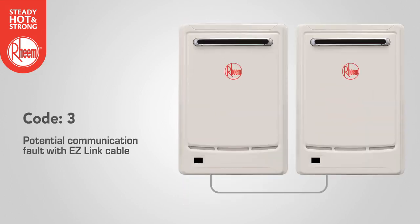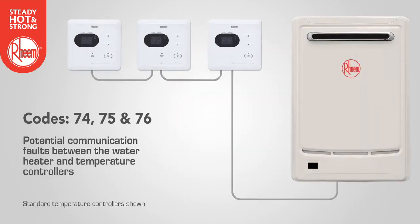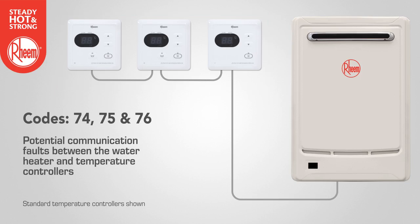Code 3 refers to a potential communication fault with the easy link cable between two water heaters — confirm the link cable is installed correctly. Codes 74, 75 and 76 refer to potential communication faults between the water heater and remote temperature controllers. Confirm the link cable is installed correctly. Where multiple controllers are installed, check that cables are correctly installed between controllers and the water heater. Note that a maximum of three controllers can be connected to a single water heater. Finally, check for compatibility where a new water heater may have been installed with an earlier model controller.